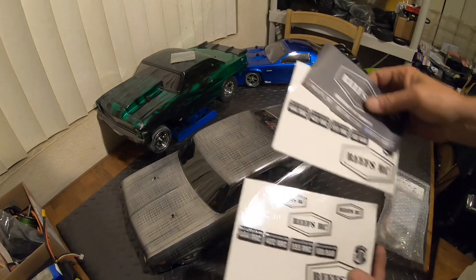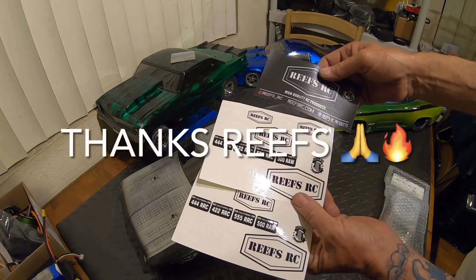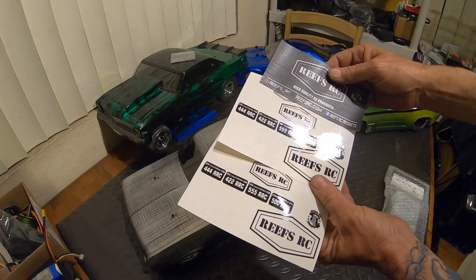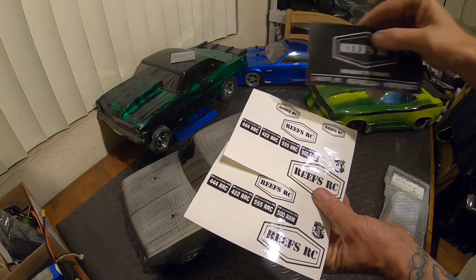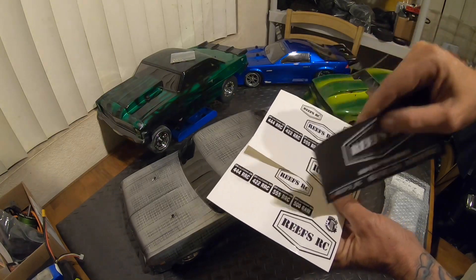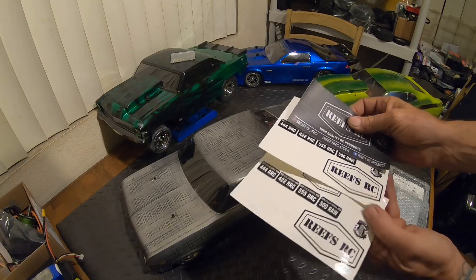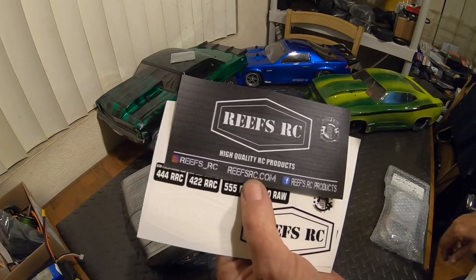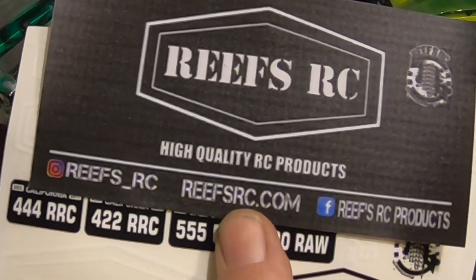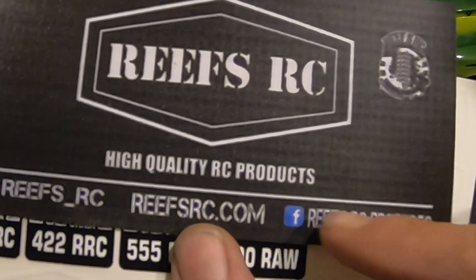He sent out some pretty cool stickers. We'll get those put on some of the license plates of these RCs. Got the double Reef sticker in white and black — gonna look good on some of these RCs. So if you haven't seen Reefs, go check out reefsrc.com. Give them a follow on Facebook and Instagram.